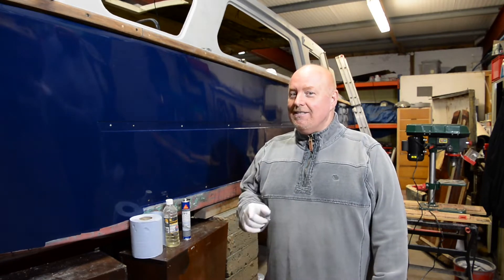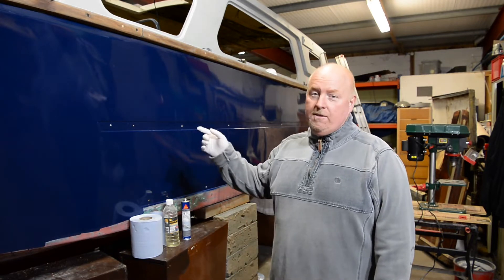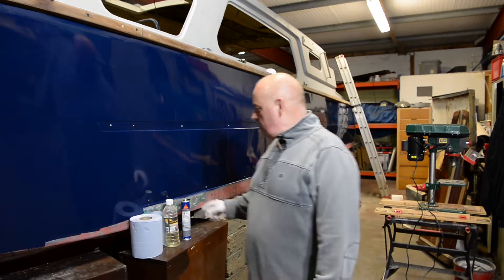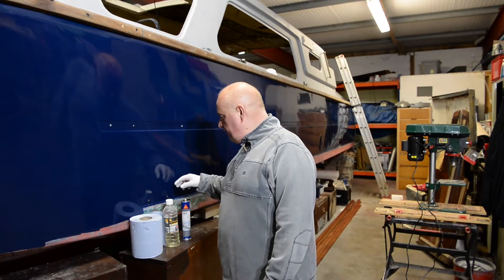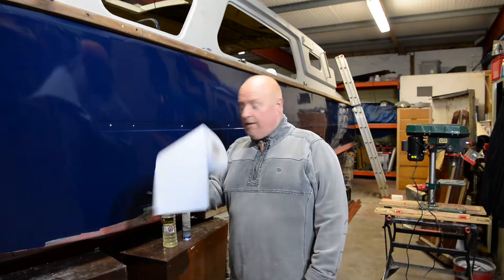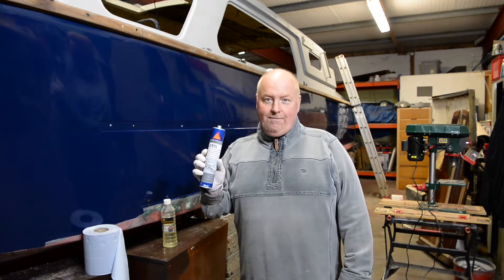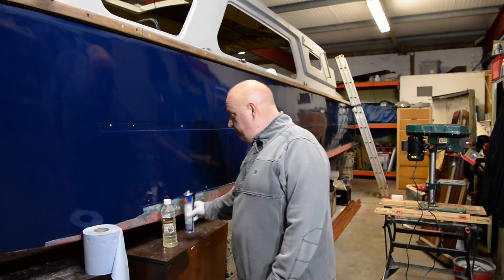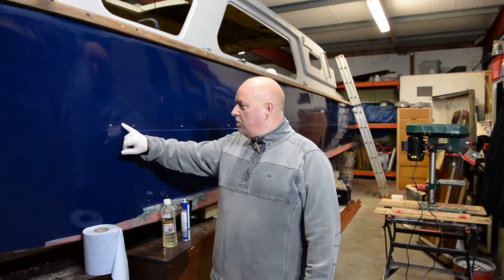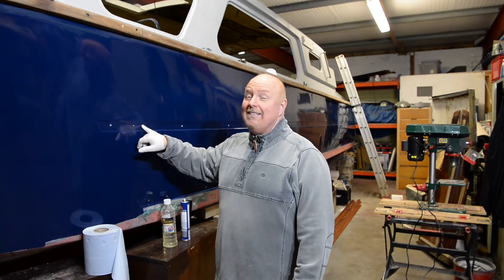Today's episode is going to be putting these hardwood strakes on this boat. In order to do that, we're going to use some white spirit, some towelling, and some Sikaflex in black. Before we put that on, the important bit is to make sure that this is grease-free and contamination-free.